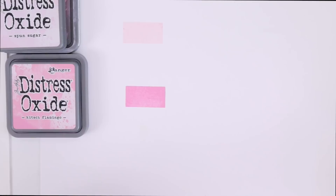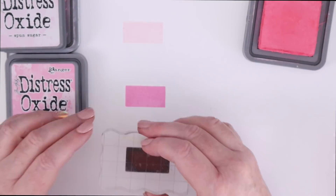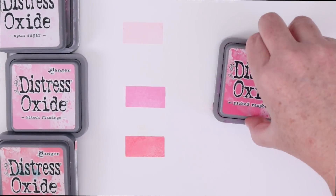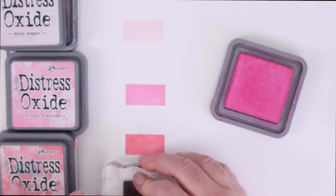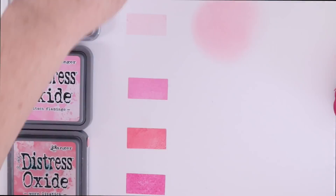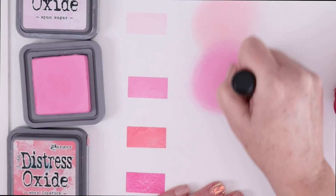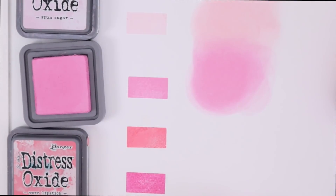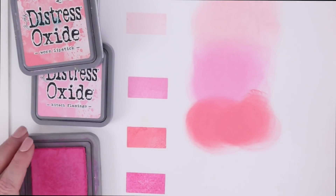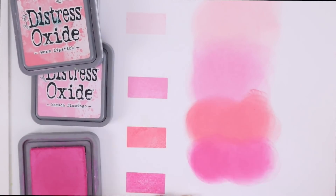Like I've done in the past, I'm going to stamp it out and show how it compares to the other colors close to it in the Distress Oxide range. Spun Sugar is obviously way lighter. Worn Lipstick almost has a coral hint to it, and Picked Raspberry is definitely darker. So this new pink is just such a fabulous addition to the line. I really like the look of blending Spun Sugar and the new Kitsch Flamingo on a panel. It's really amazing how much more coral Worn Lipstick looks when it's blended next to the Kitsch Flamingo. You can really see how much darker Picked Raspberry is when you look at the ink on the blending tools and then blend it out.